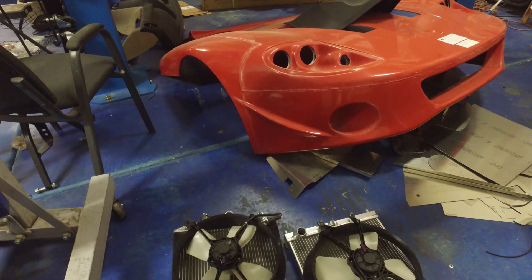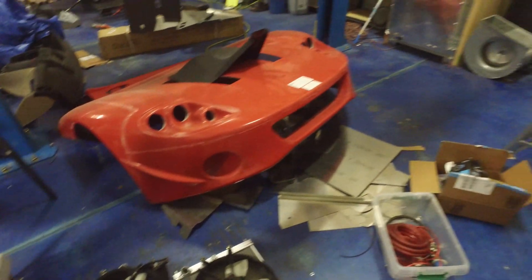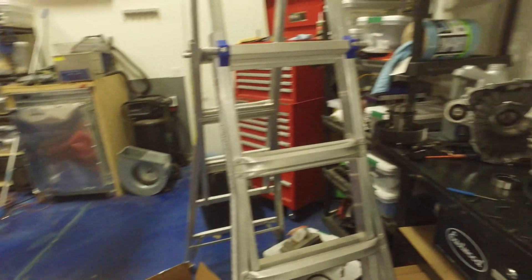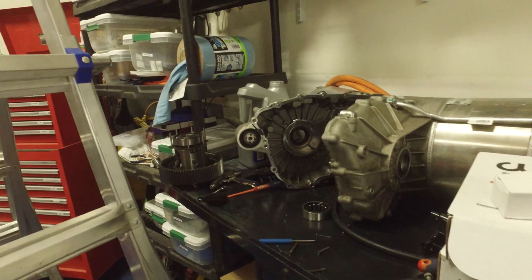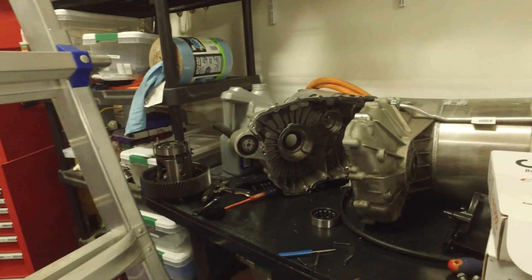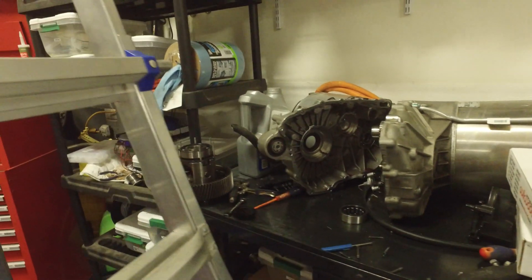Over here we've got the Tesla drive unit — it is disassembled. I'll come back to talk about that more because it's kind of a big deal, so I'm going to go into a little more detail there.